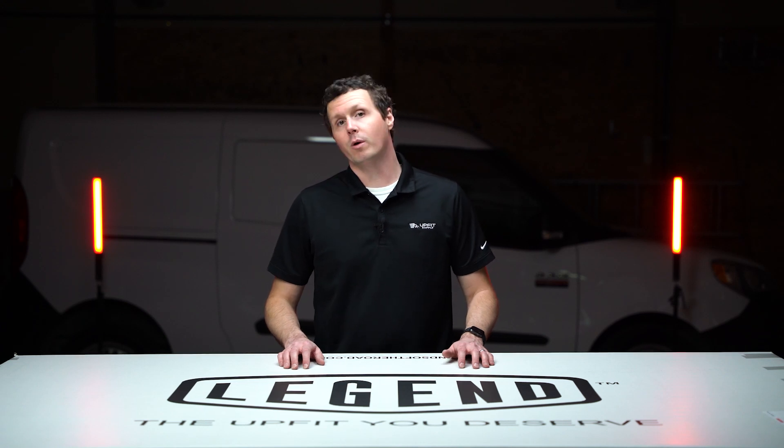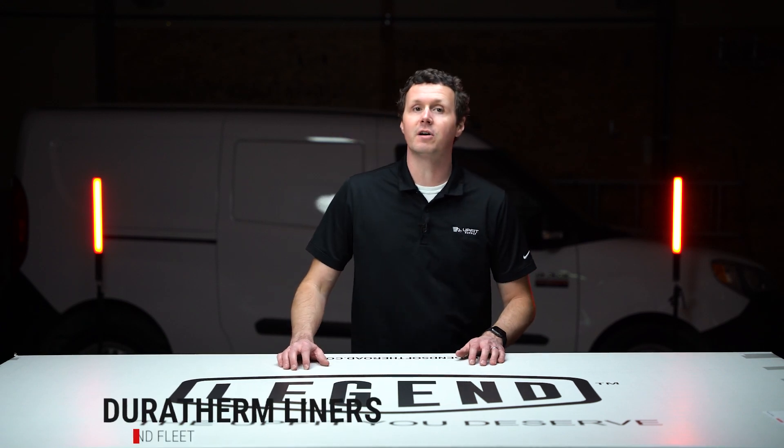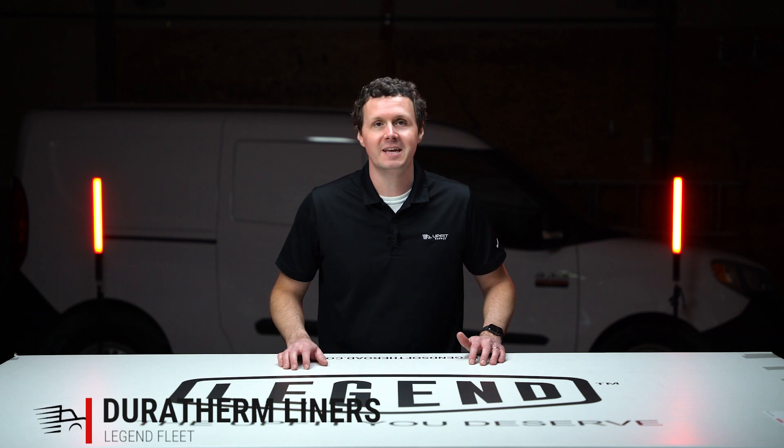Hey, it's Ryan from Upfit Supply, and in this video we're going to be unboxing the Legend Duratherm wall liners for the Ram Promaster City. Let's get into it.